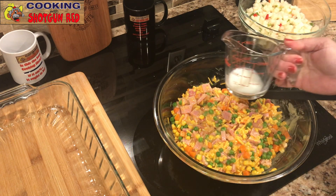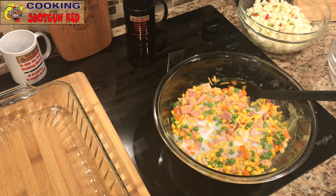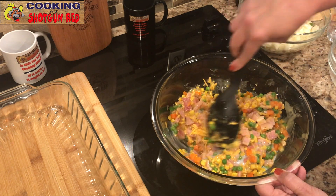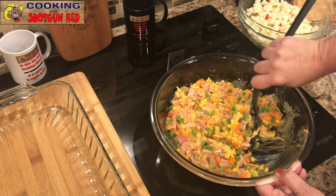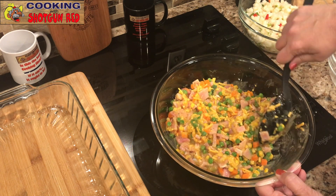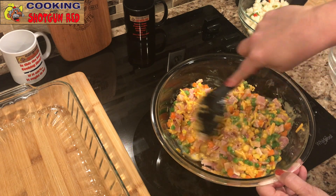That looks good. Now we're adding the remainder of the milk — that just cuts the thickness and makes it easier to mix. I like to save a little bit and add it after. Help mix it together until we get it completely combined.